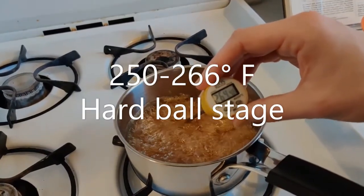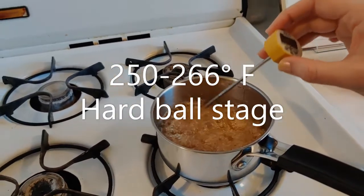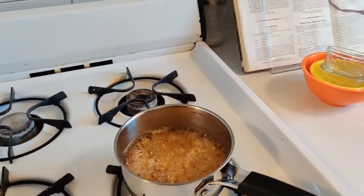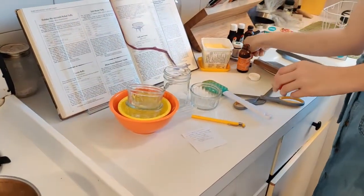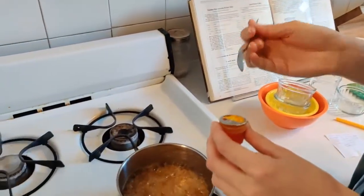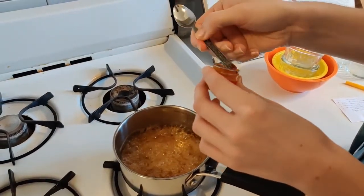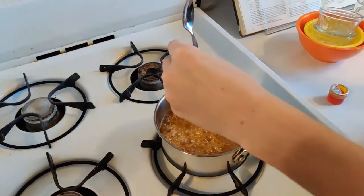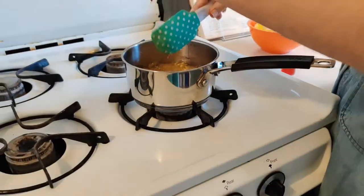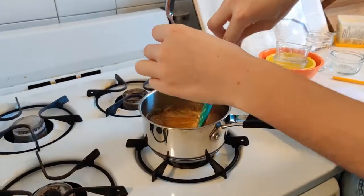Now I'm turning off my stove and getting rid of my thermometer. I'm going to put in a little bit of gel food coloring and use my spatula to incorporate it.